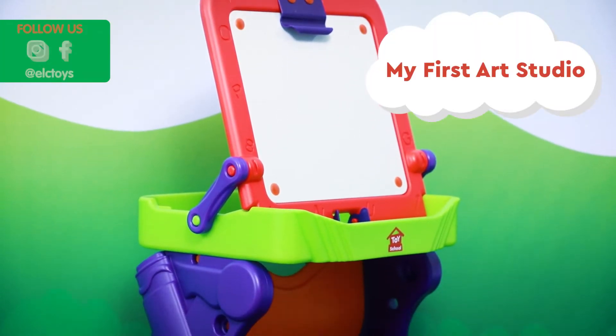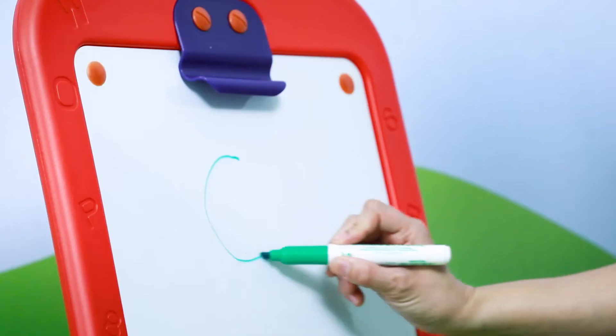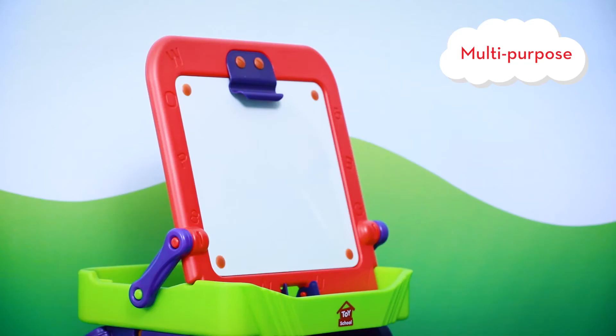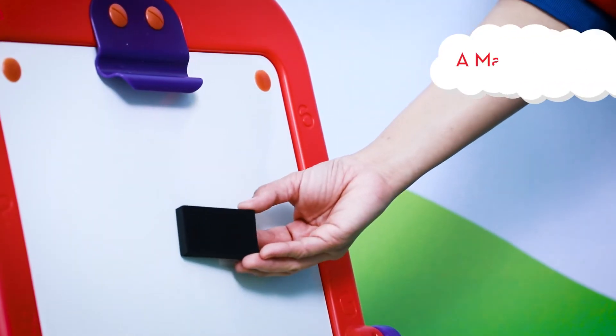The My First Art Studio from Toy School is all your little creative genius will need to create to their heart's content. Designed to be multi-purpose, it converts from an easel into a desk and includes a magnetic dry erase surface.